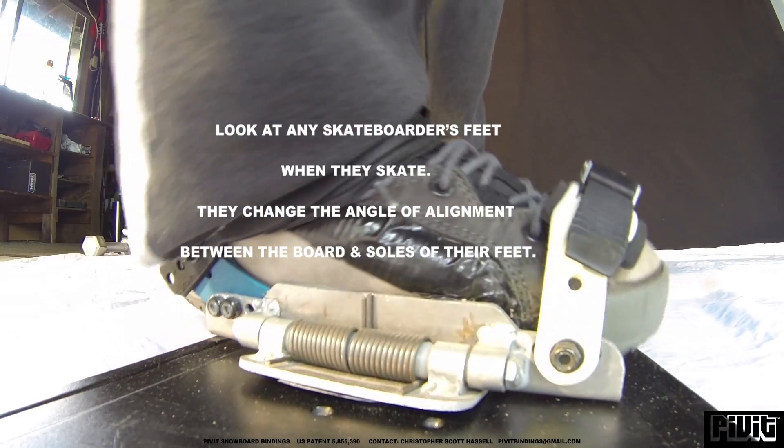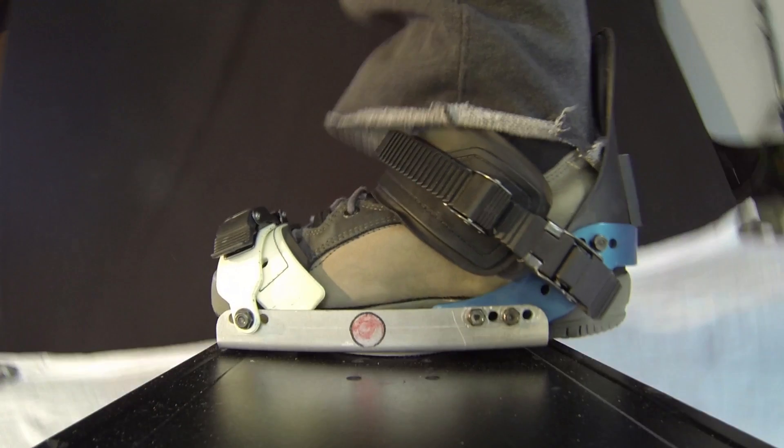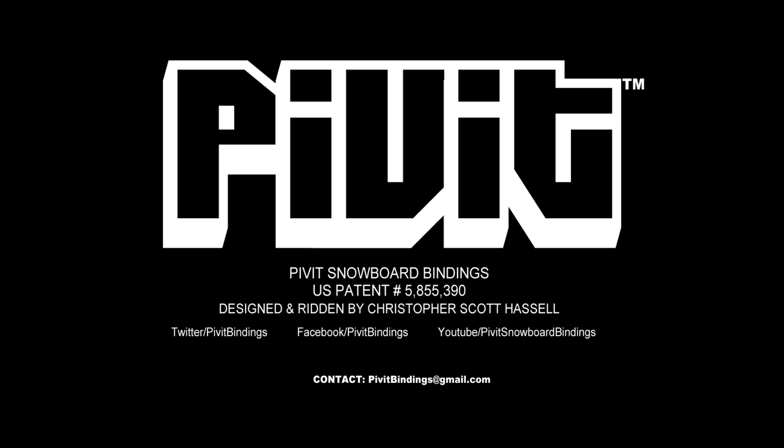If you look at any skateboarder's feet, you'll see that they change the angle of alignment between their foot and the board, and I do that on my snowboard with the pivot binding system. So I hope you like it, and thanks for watching.